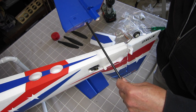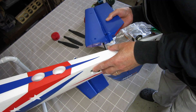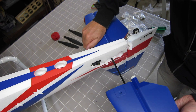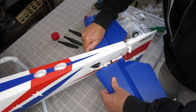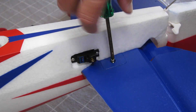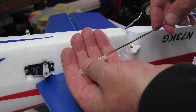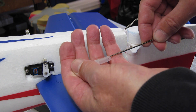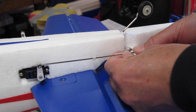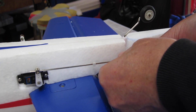Time for the horizontal stabiliser now — pretty much the same as the wing. There's a spar that goes into one side, slot it into the fuselage, slot in the other side, and the two elevator halves click together in the middle. A couple of screws to secure it — don't want to over-tighten them. Nice big sturdy push rods with plastic clip retainers. I like this system for connecting; it's very secure and easy to undo as well.